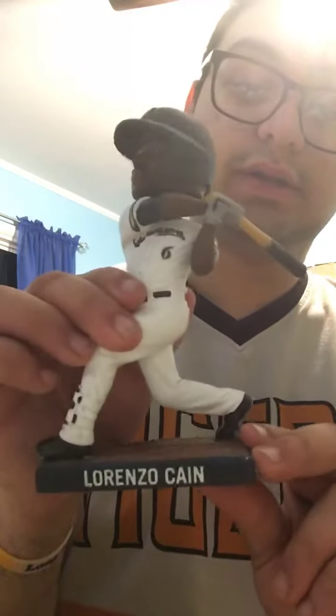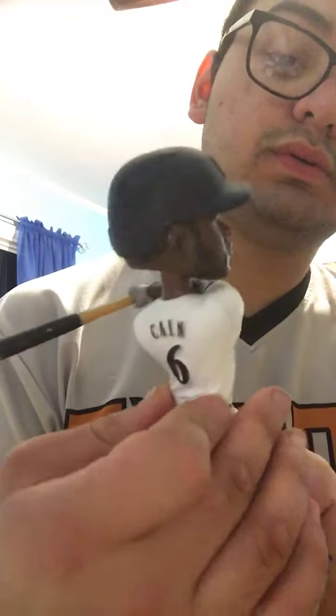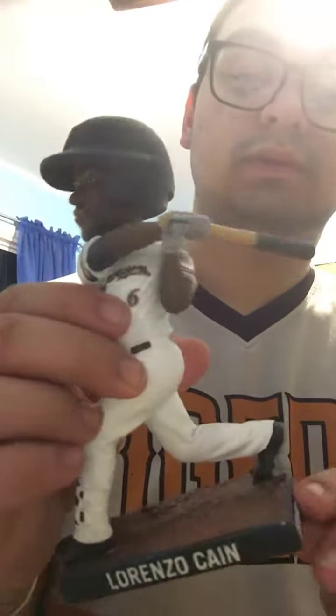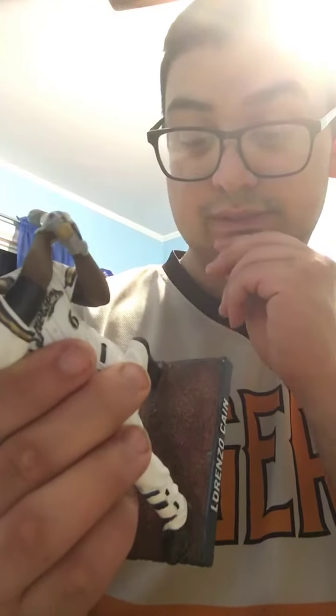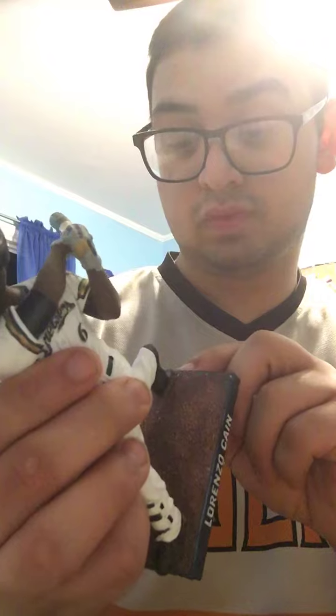This is a Lonzo Kane bobblehead right here — WTMJ 62.6 AM, 103.3 FM Lonzo Kane bobblehead. Thank you guys for watching, like, subscribe, comment. This is my channel, peace, God bless.